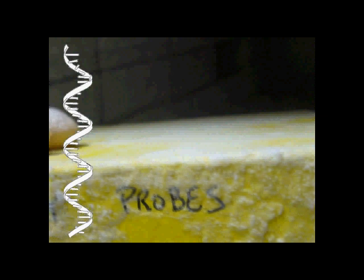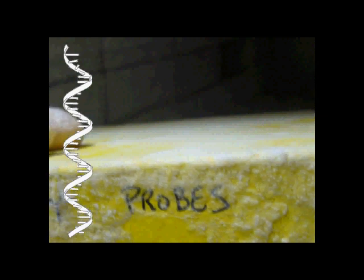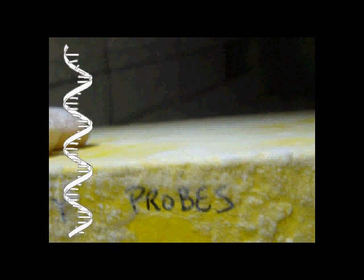To do this, you need a specific probe. Here's where we make use of the fact that RNA, unlike DNA, is single-stranded. A probe is just another single strand, synthesized in a laboratory, which is complementary to the RNA of the gene that you're looking for.